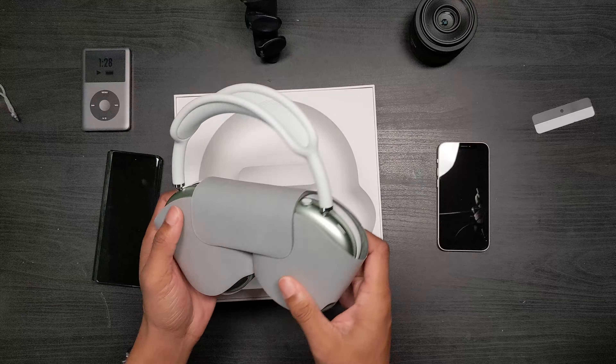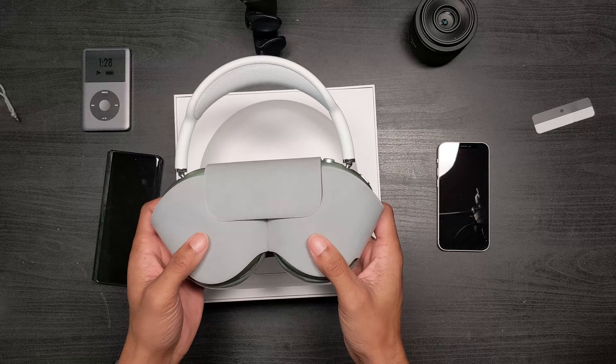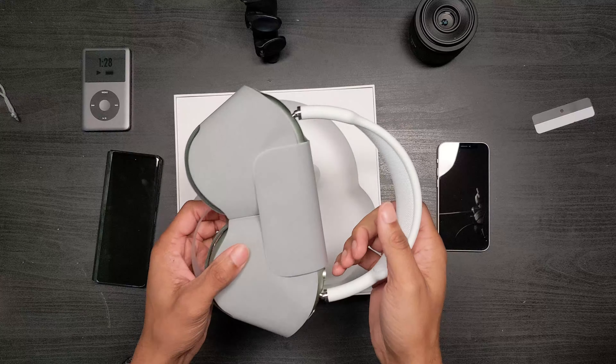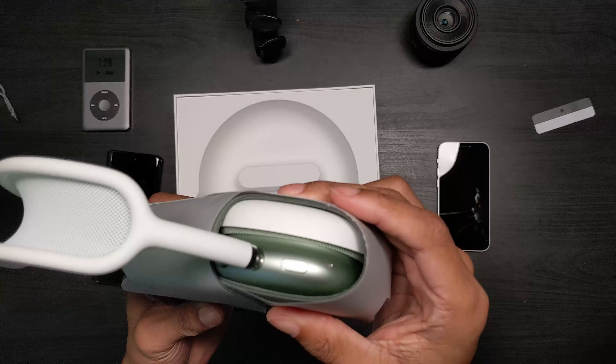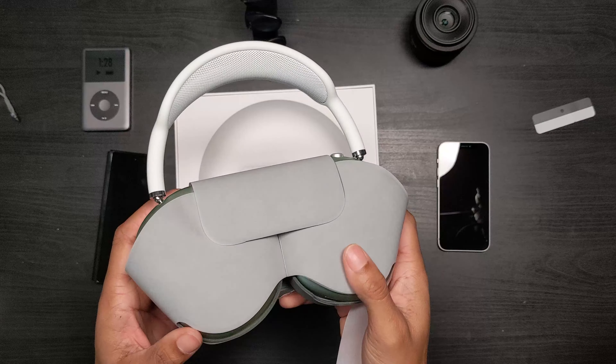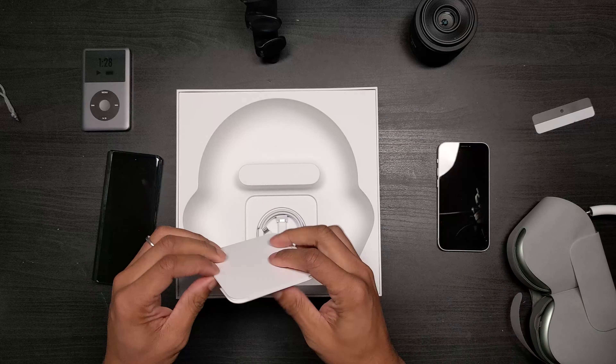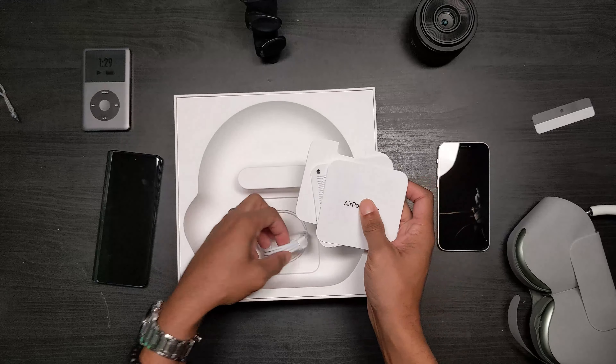Not off to a good start, but let's get this unboxed. I'm super hyped because I want to use this with watching movies on the Apple TV — I don't have a surround sound system, so I wanted to check these out to see if they're really worth it. Obviously they're not worth the price, but they may be special, so let's go ahead and get this opened up.